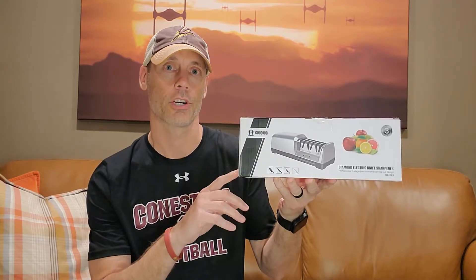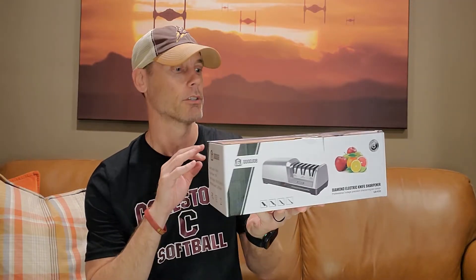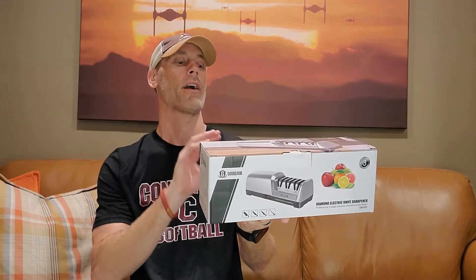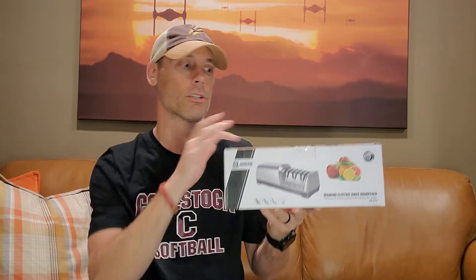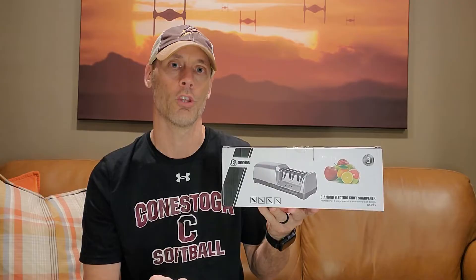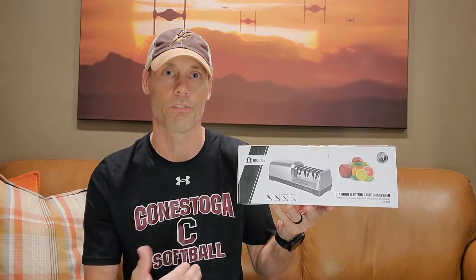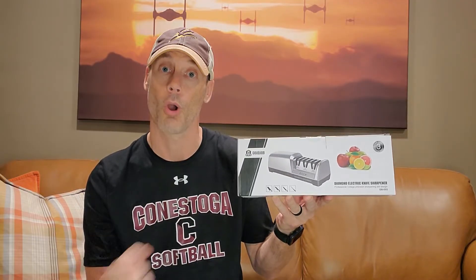Hey, Adam here with a simple and fast review of the Good Job brand electric knife sharpener. This is going to provide three different options: a coarse, a fine, and a polishing stone, so that you can really get your knife sharpened to the point that you want it. We're going to demonstrate with a kitchen knife — it probably works with most knives, but we'll use it specifically for kitchen knives. Let's open it up, demonstrate it, and let you know whether or not it's worth buying.